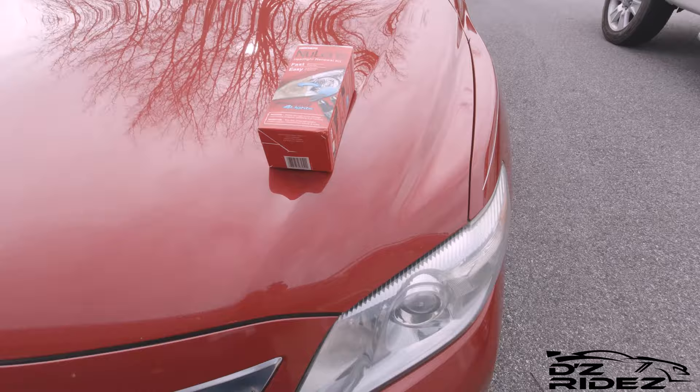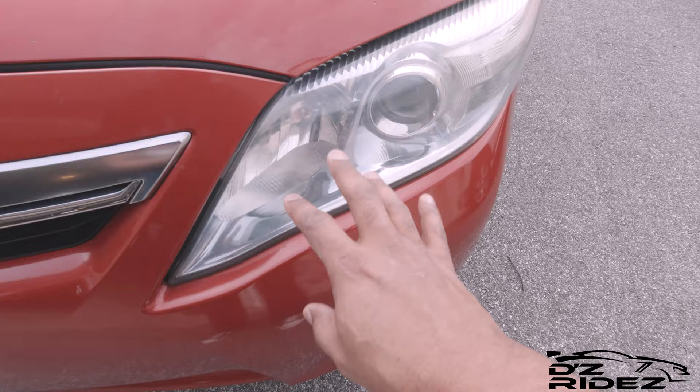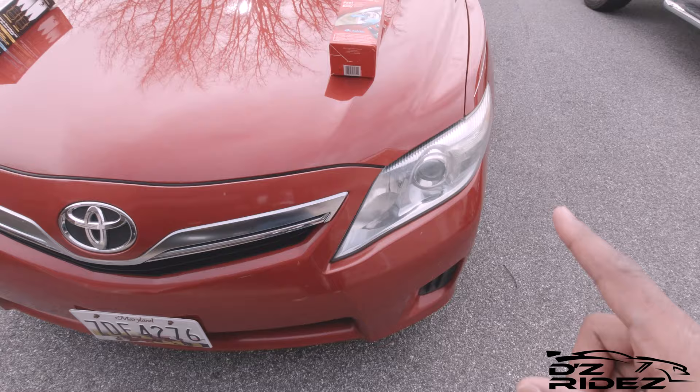So here you got the New Lens restoration kit, and as you guys can see it still looks pretty clear — it actually looks really good. I don't really see any yellowing or anything like that, so that held up pretty good. I think this was the one I ended up doing with more elbow grease, because the drill died while I was doing this one and I had to finish by hand.